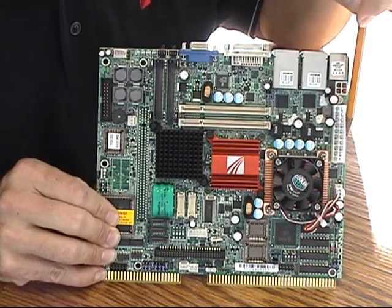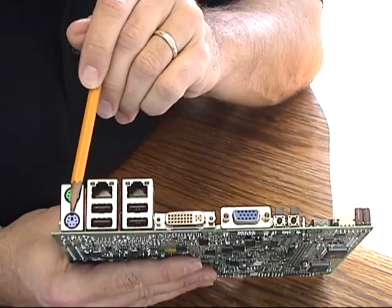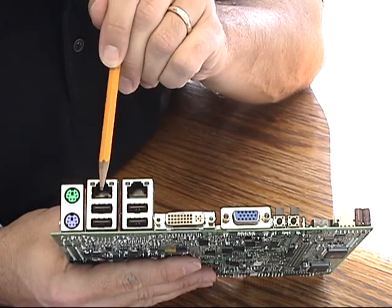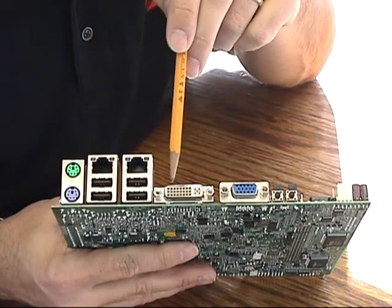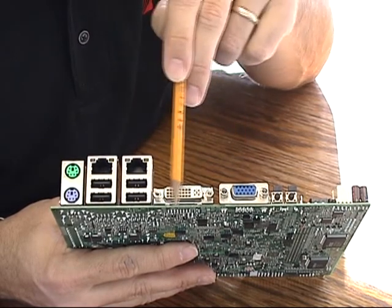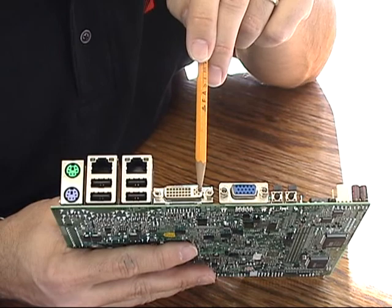On the top edge you can see an array of standard PC connections: two PS/2 connections for keyboard and mouse, two towers which include LAN 1 — a gigabit ethernet — and LAN 2, also gigabit ethernet, four standard USB connectors, and two video outputs. There is analog VGA, and also a DVI connector, though in the standard build of the DPX-S410 SDVO only the analog side of that connector is available.